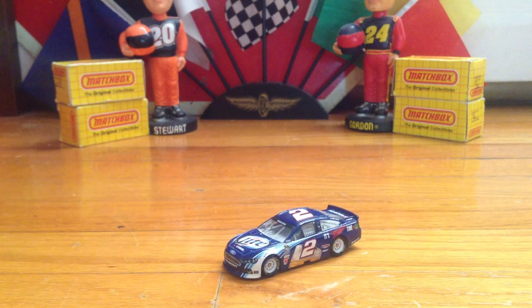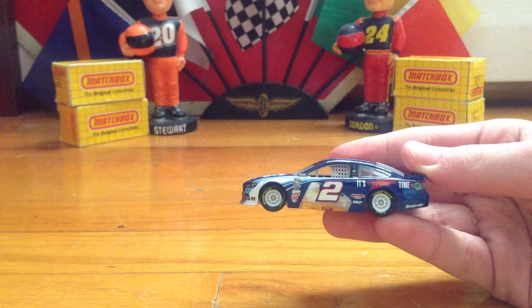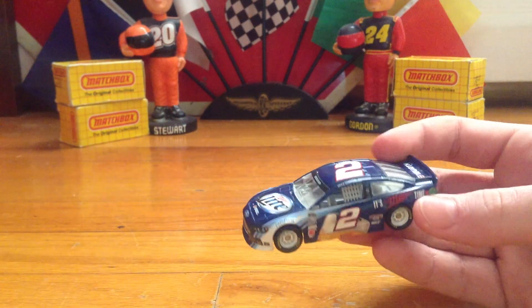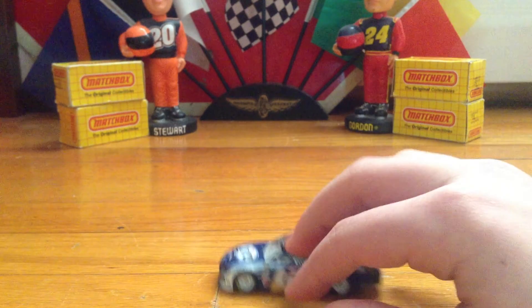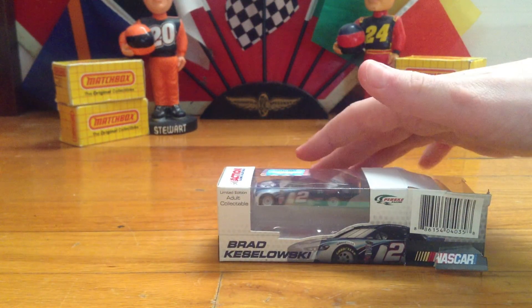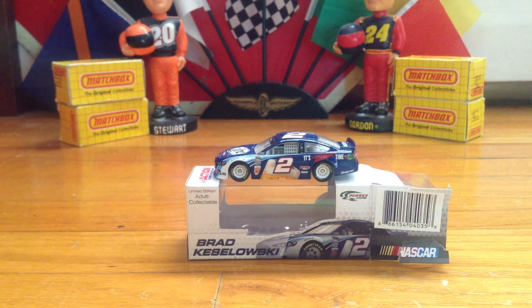I have a Ricky Stenhouse car on pre-order; it shouldn't come for a while because it is his Zest car. But that's not important to the diecast review, is it? Overall, I'd give this car a 9.9 out of 10, just because some of the stickers are offset. But that's just the quality you're going to get when you buy Lionel Action NASCAR diecasts. There's the car in the box, and now the car is on top of the box. Thanks for watching. I hope you enjoyed it, Race Day. This is Joe Donahue, saying goodbye for now.